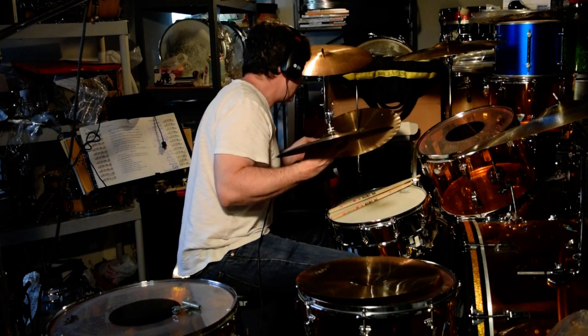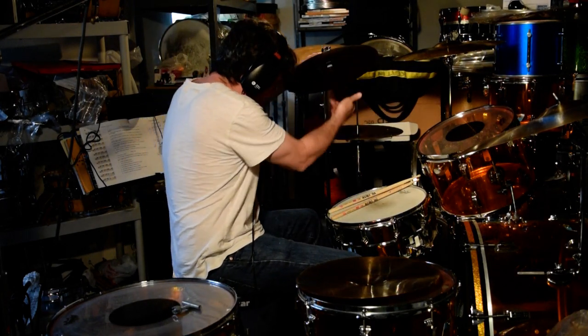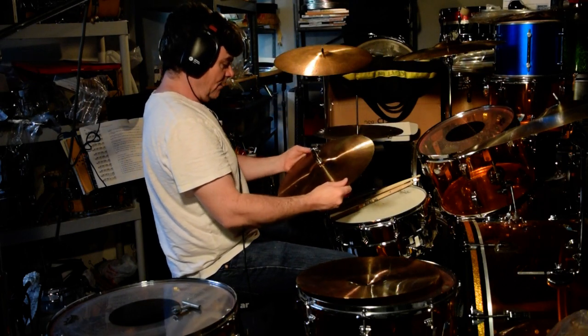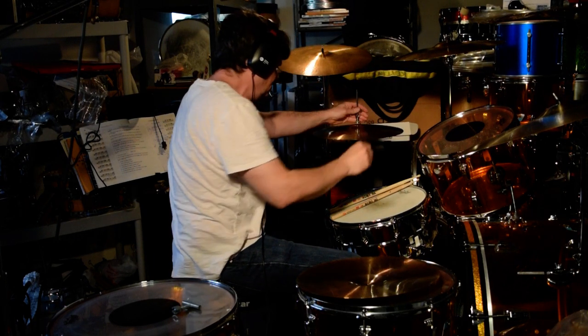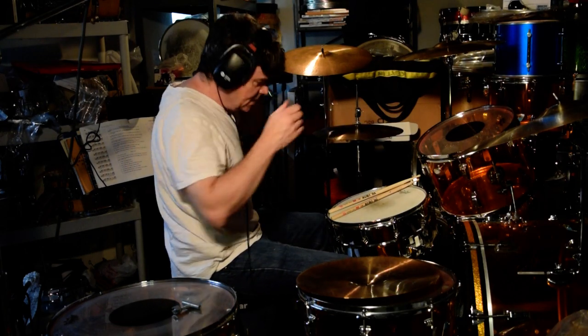Bill Rotella has these babies — he's got a great website, B-I-L-L-R-O-T-E-L-L-A. He sells books and stuff he's written. But these are C&C — no relation to Cardwell and Carrington — drum keys. They're marvelous. You know who else made a good one? Sandy Willoughby.